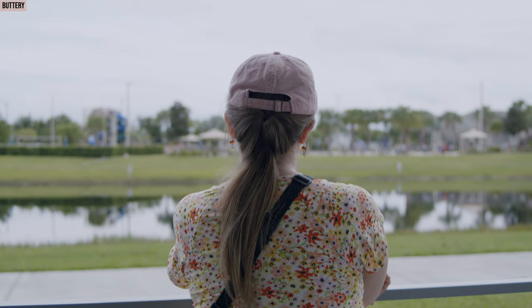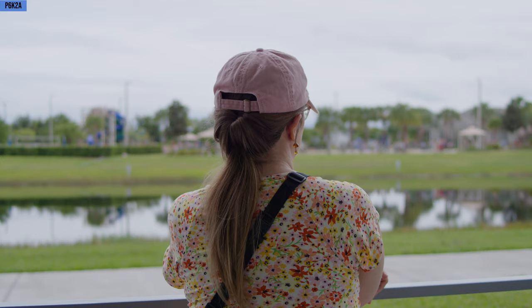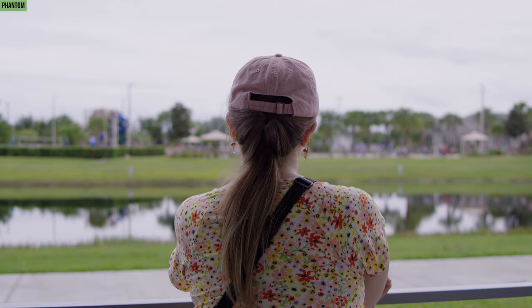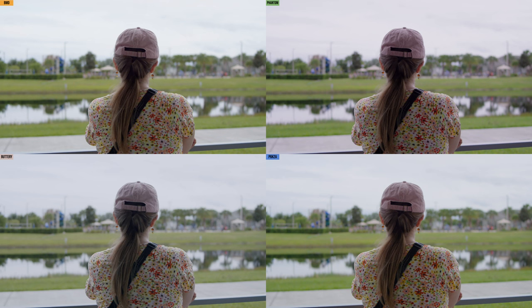With the Pocket 6K to Alexa, notice the greens — they're just a bit more true it seems. The green and the skin tones look quite nice already. I left the plus 10 tint simply because I wanted to keep everything cohesive; that can be dialed in. Quick comparison between all of the shots again, and all side by side — I do like how true the Pocket 6K to Alexa greens look.